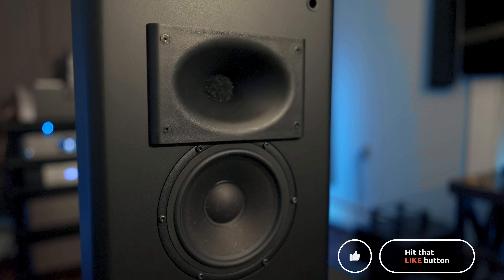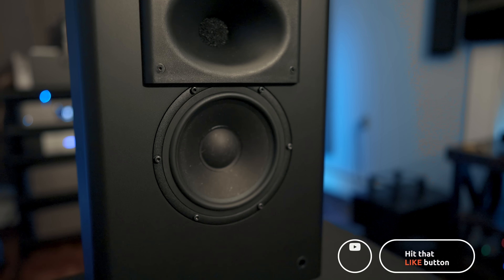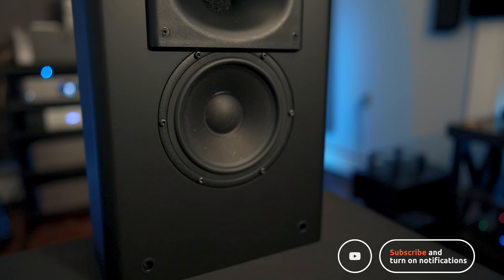Those are my thoughts on the Procella P6 Mark II and the P6 home theater speakers. Have you guys ever heard of Procella? If you did, what do you think of the sound quality? Leave a comment down below and let me know. As always, thanks for watching — be sure to hit the like button if you found this useful and subscribe if you haven't already. I'll see you again in the next video.